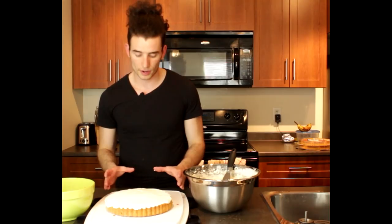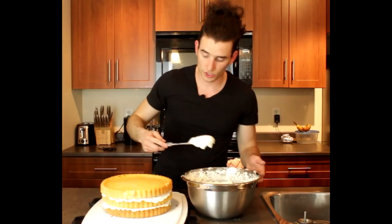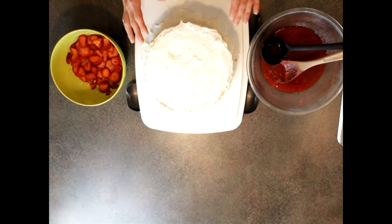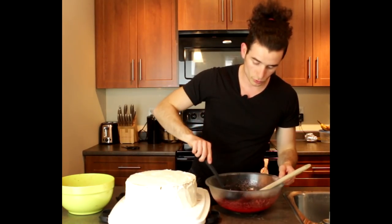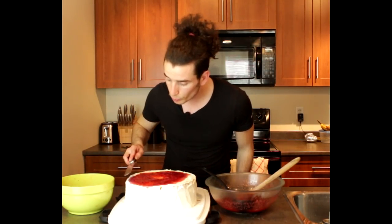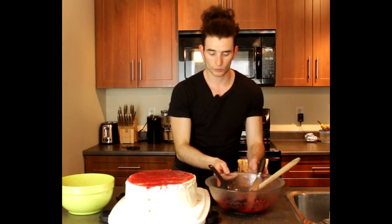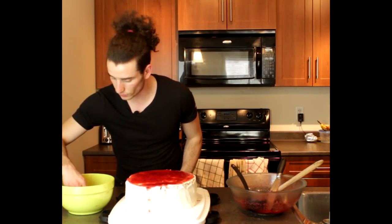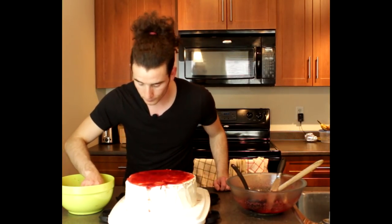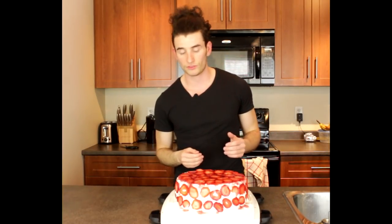Repeat this step two more times. On the third and final layer, cover the whole entire cake in whipping cream. Once done, add a little sauce on top and spread it. Then with the remaining strawberries, cover the whole entire cake with as many strawberries as you can. And there you have it — the strawberry shortcake. This cake looks amazing and smells wonderful.